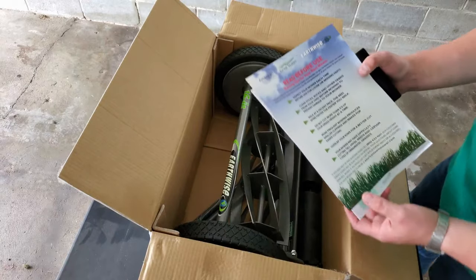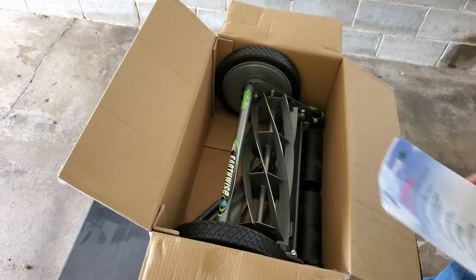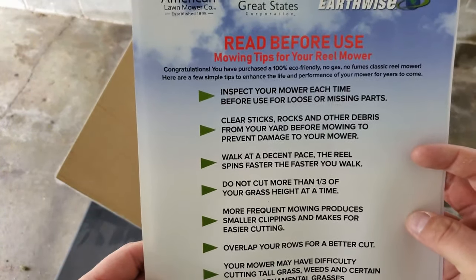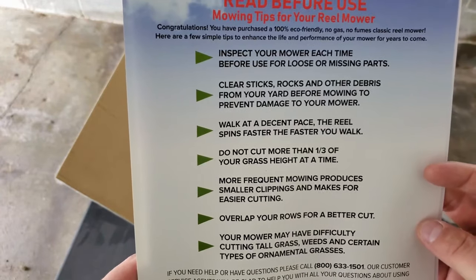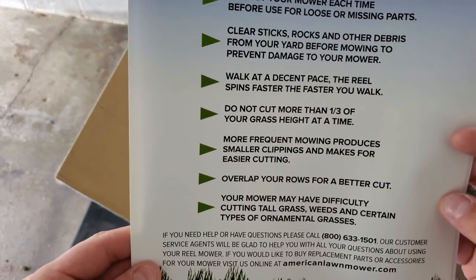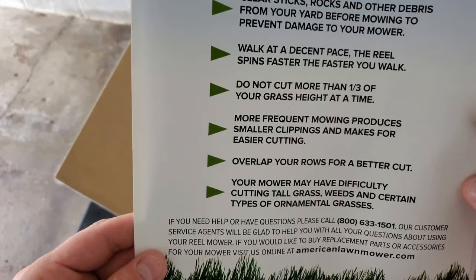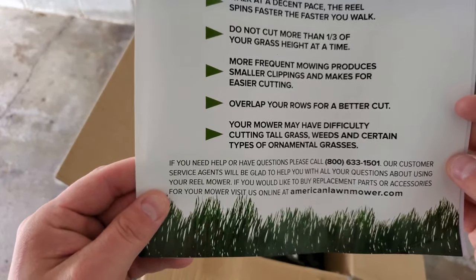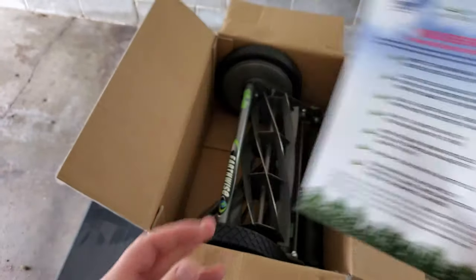Okay, so let me read this real quick — this is probably info everyone already knows, but: inspect your mower each time before use for loose or missing parts; clear sticks, rocks, and other debris from the yard before mowing; walk at a decent pace — the reel spins faster the faster you walk; do not cut more than 30% of your grass; more frequent mowing produces smaller clippings; overlap your rows; your mower may have difficulty cutting tall grass.